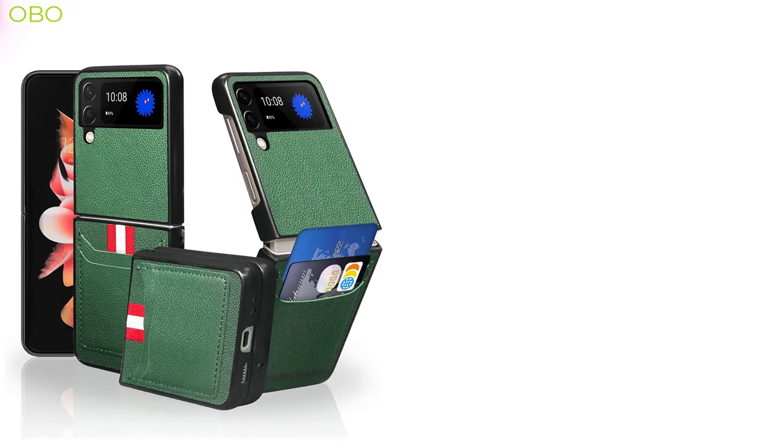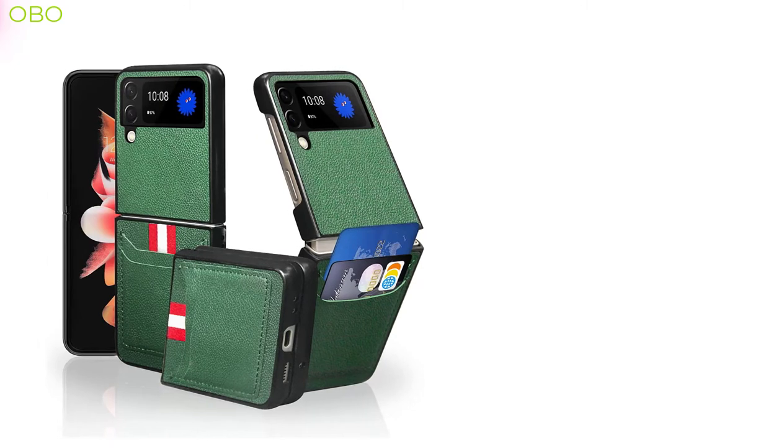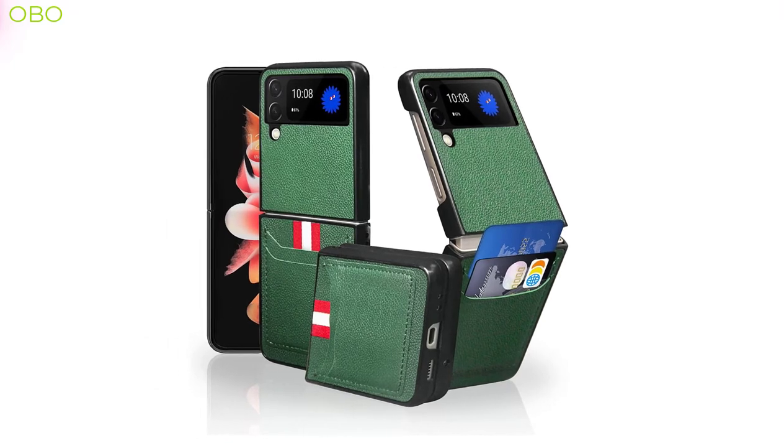The benefits of using a wallet case for the Galaxy Z Flip phone are multiple. They are not just limited to protecting your phone from scratches and falls. It can also protect your screen from damages, dust, and debris.